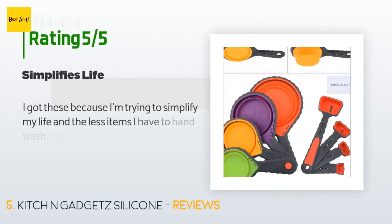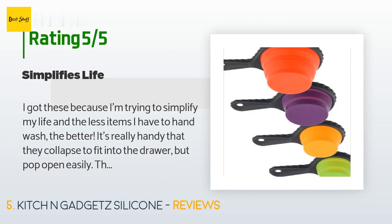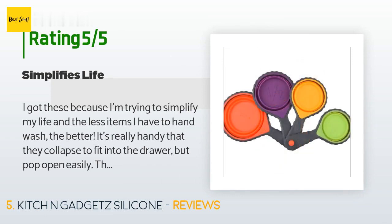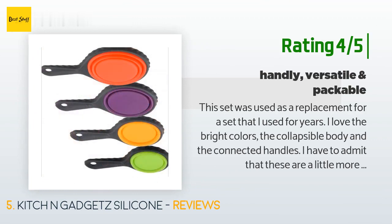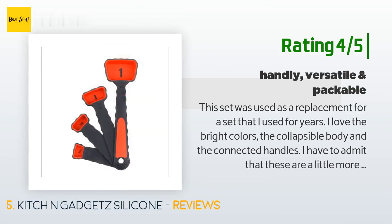There are 21 customer reviews with an average rating of 4.5 stars. A customer said: 'I got these because I'm trying to simplify my life, and the less items I have to hand wash the better. It's really handy that they collapse to fit into the drawer but pop open easily. They're made well and easy to clean.' Another customer said: 'This set was used as a replacement for a set I used for years. I love the bright colors, the collapsible body, and the connected handles. They are a little more flimsy than my previous set, but they are great for measuring and do the job well.'